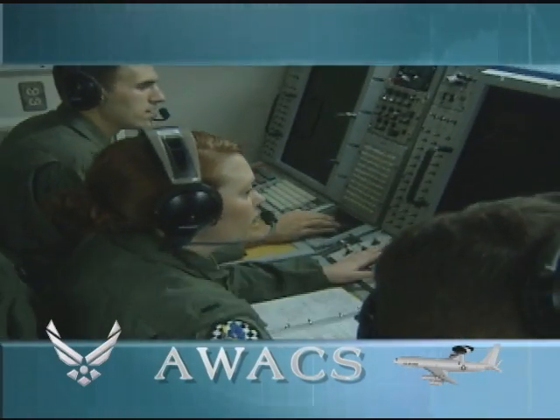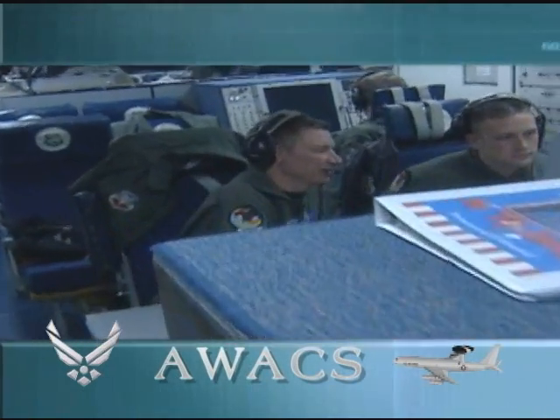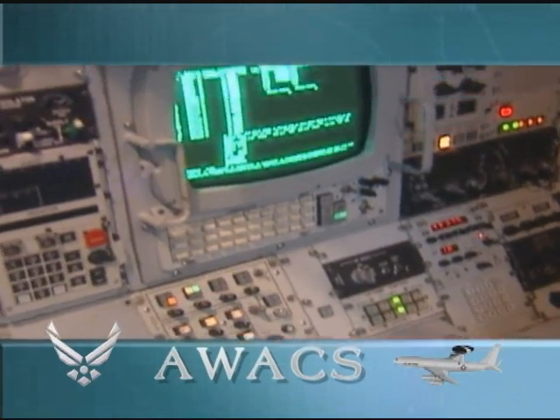A typical crew includes the pilots, navigator, flight engineer with radar, computer and communication technicians, and weapon controllers, who work together to get the plane and radar where it is needed to perform the AWACS mission.